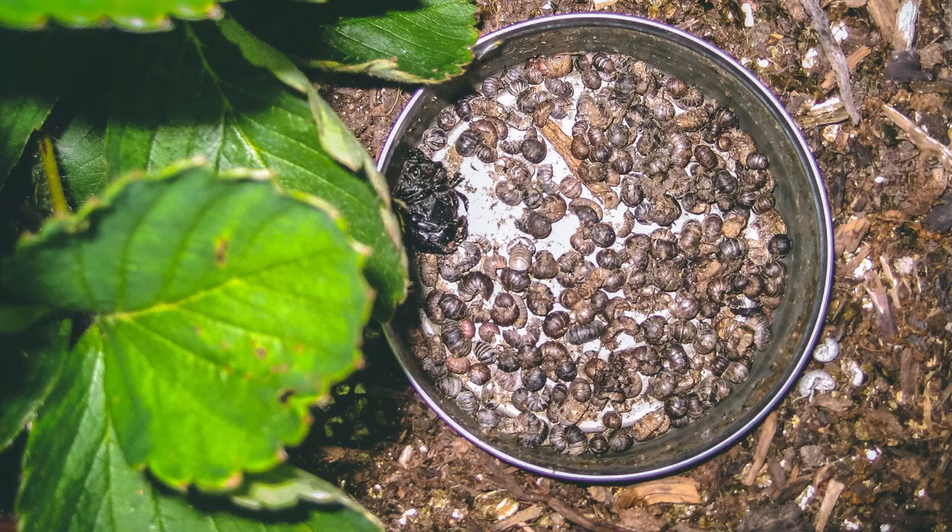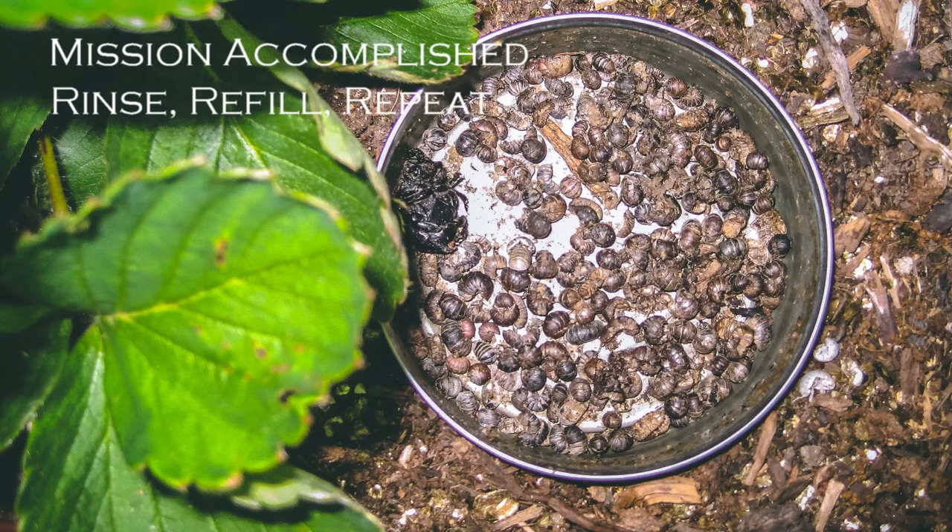And this is what you'll see — good for you, not so much for the pill bugs. Just empty the cans out regularly and refill with fresh beer. Repeat as needed.